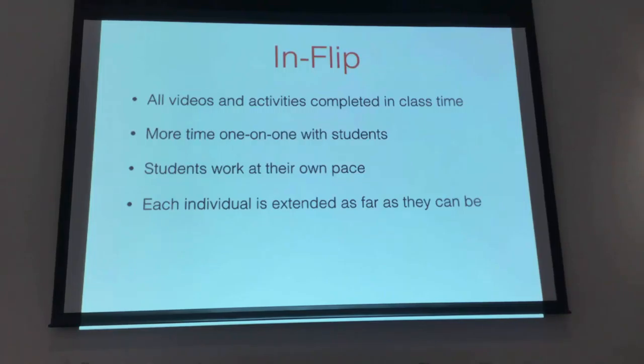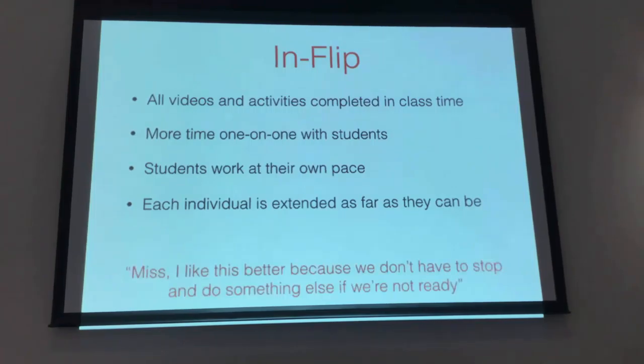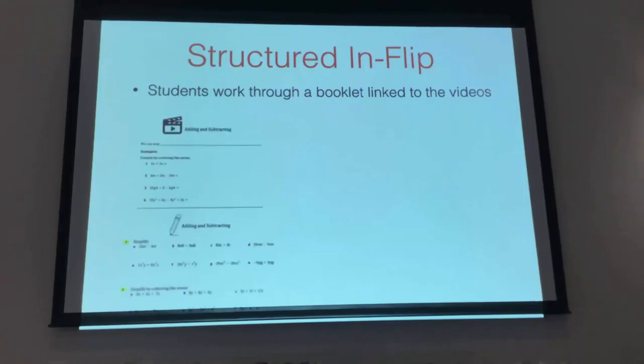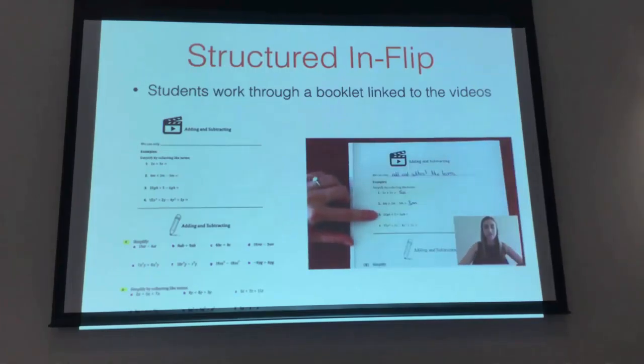One student renowned for poor behaviour and disrespect — in the first weeks before I started flipping, I turned around and found him standing on a table with a traffic cone on his head. But he genuinely turned to me one day and said, 'Miss, I like this better because we don't have to stop and move on when we're not ready.' With this class, it's very structured at the moment — they have a booklet they work through that's linked closely to the videos, making it very clear what notes, what examples, and what they need to do.